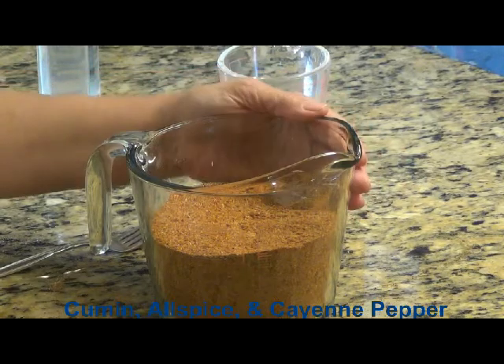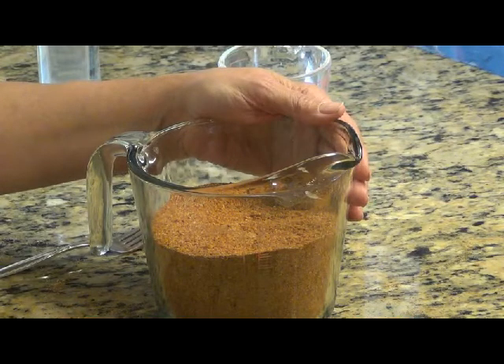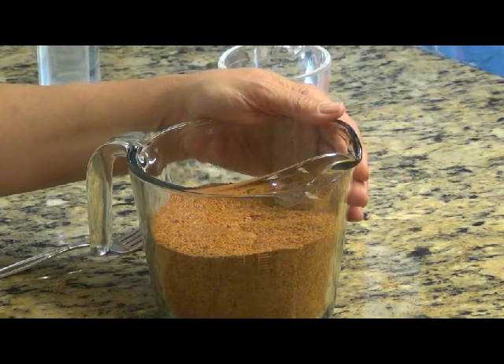It should have a really super pungent, spicy, and yet sweet tang to it, and this is what I think I have here, and it should be really good on the ribs.